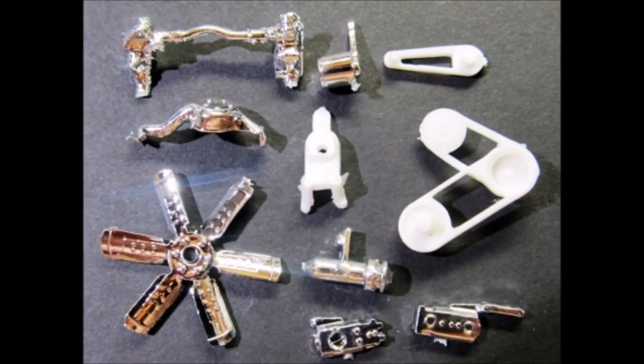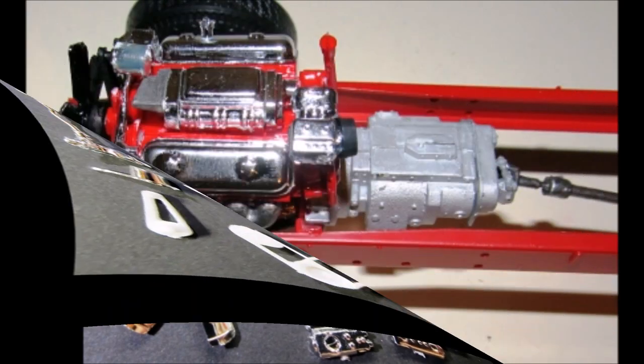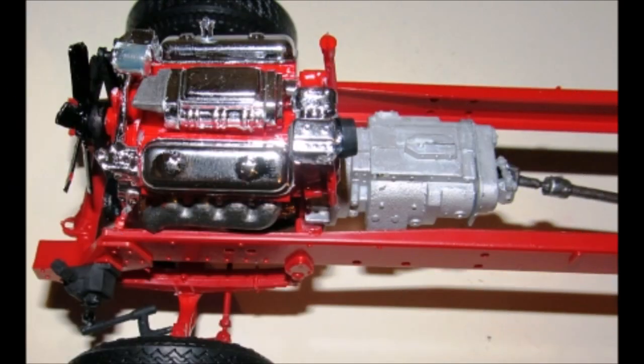Finish off the motor with these pieces and install it. Paint the belts flat black and the fan flat black, then install the upper and lower radiator hoses. Glue the alternator onto the small belt and add that to the motor. On the large belt, add the fan mount and the fan. Then assemble the air compressor and add it. Install the motor into the frame. Add the belt in place on the front of the motor. Paint the drive shaft steel and install it from the transmission to the rear axle.